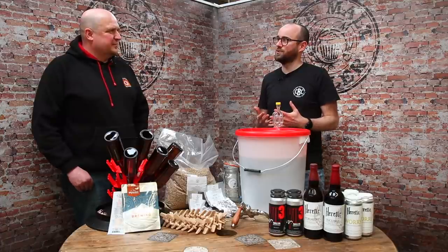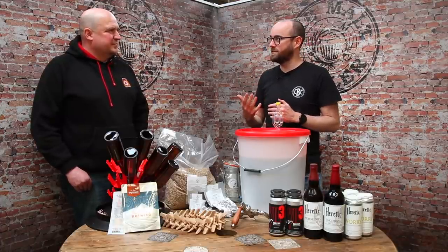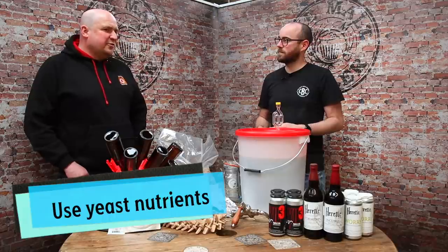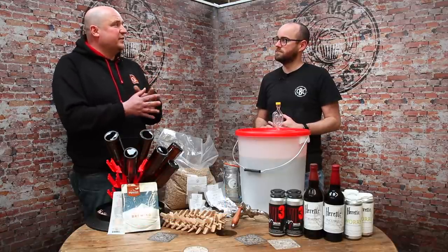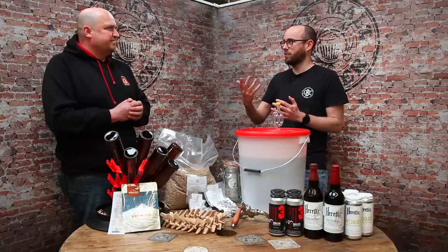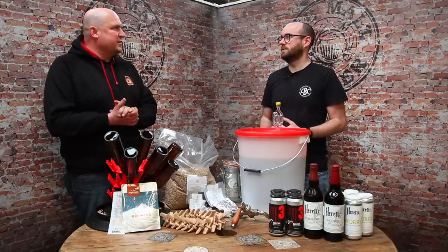We get lots of questions about how to make sure there's a good ferment. One thing that really helps is using nutrients, which I'd never really considered before. They help create the ideal conditions for the yeast to grow and ferment — different compounds and minerals like zinc that help the yeast get going. It's essentially food for the yeast, and you can buy it from your homebrew store.